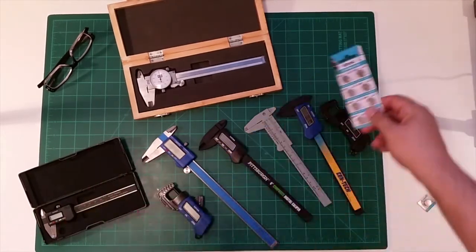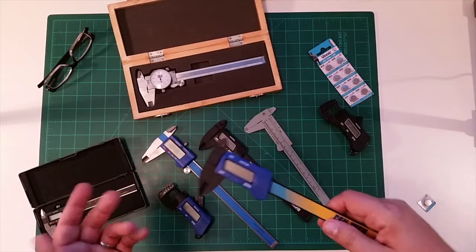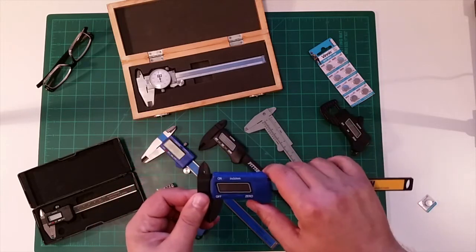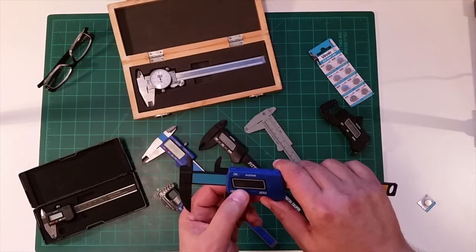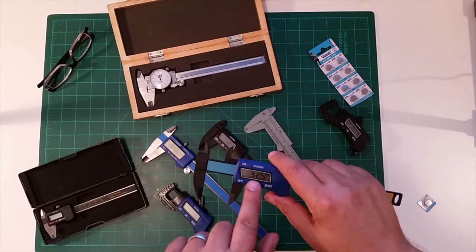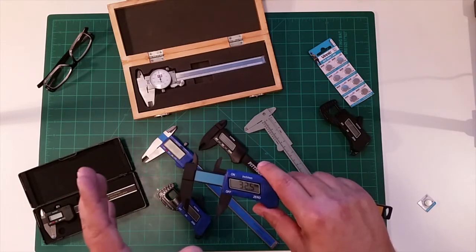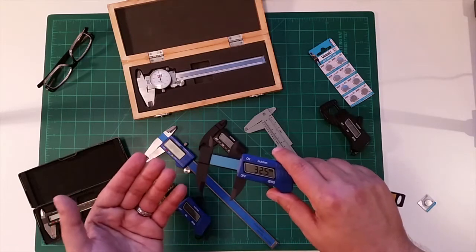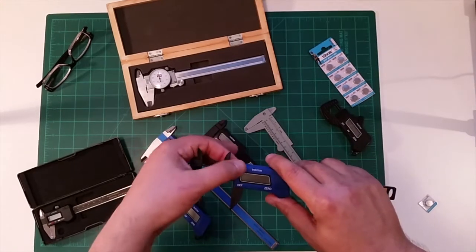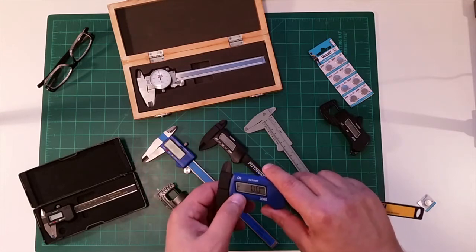Doing a bit more research, I discovered that when you turn off digital calipers, they don't actually turn off — they just blank the screen, but the caliper stays energized. Let me demonstrate: even with it turned off, it still measured the distance while I moved it. When I turn it back on, you can see it measured the movement while it was 'off' and then just displayed it. This is apparently one of the reasons it requires a silver oxide battery.